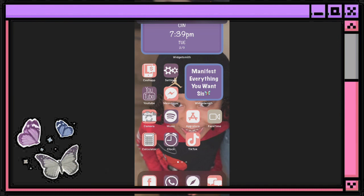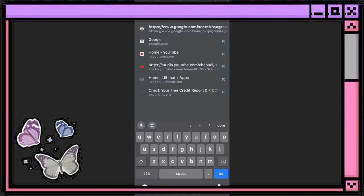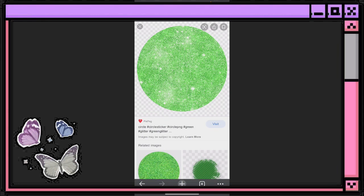First thing first, you want to make sure that you get a background for your watermark. I'm going to go to Google — as you can see I have this image here. I typed in 'green glitter circle' and this popped up. I made sure that it was PNG and transparent, then went ahead and saved that to my phone.